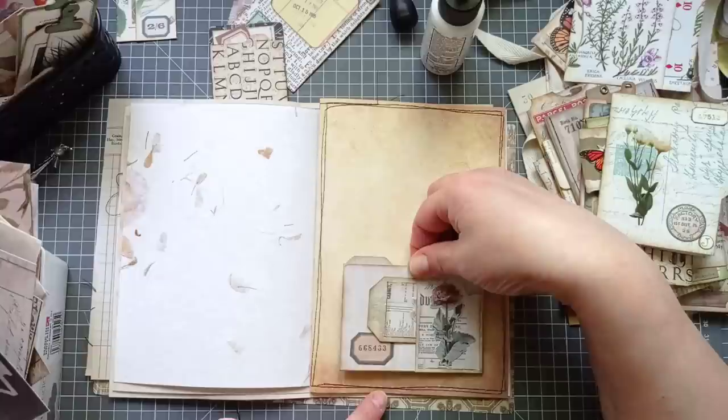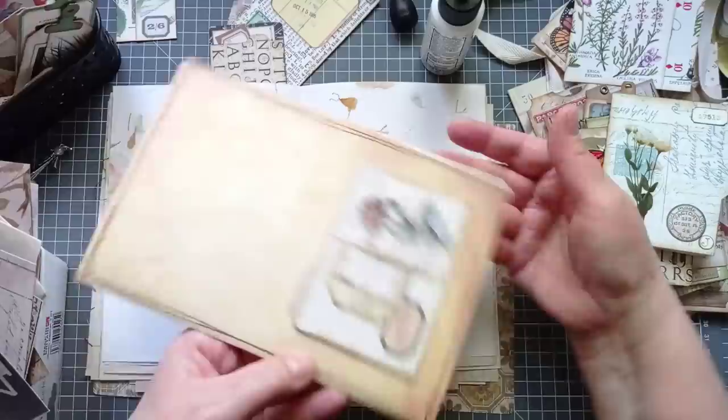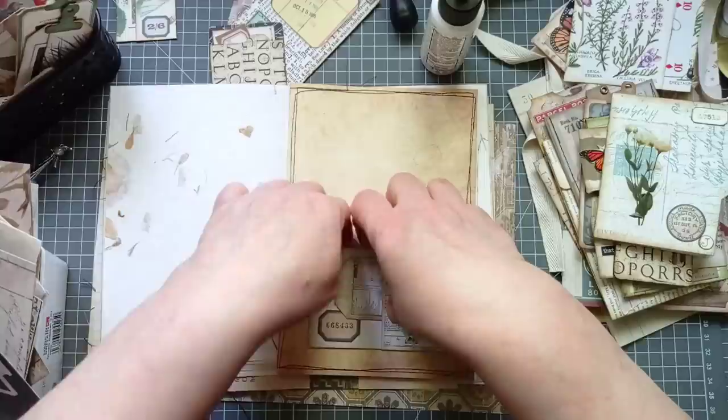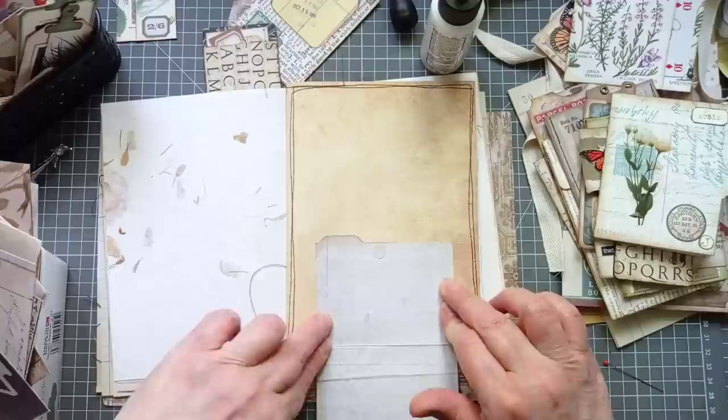I'm going to pop that on. It's going to be hard to get straight because I've done some wonky stitching here. But if it looks straight, it is straight. I'm just going to lift that up — that's straight enough. I like that. I'm just going to un-velcro that so I can press those sides down a bit easier. That's a cute little flip-down journal spot now. I didn't intend that when I made this piece of ephemera — that's just what I thought of when I put it in my journal.